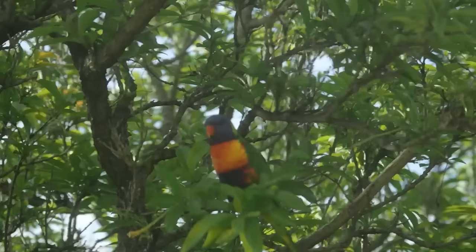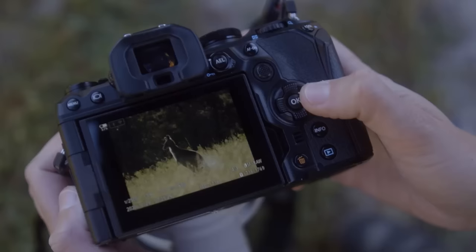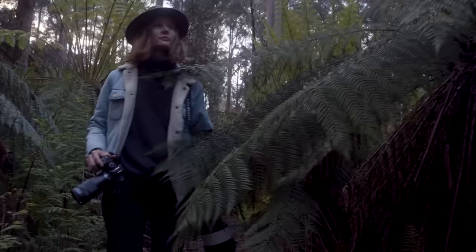The image stabilization is now up to eight stops with Sync IS, which is an absolute game changer for me. It allows me to handhold long lenses such as the 300mm or the 150-400mm at slow shutter speed and still get pin sharp images. It means I don't have to carry extra equipment, I don't need a tripod, and I'm more agile — I can get into position and not disturb the wildlife as much. I love the lightweight nature of the OM System, both in the camera and the lenses. I don't want to be weighed down by heavy gear — I want it to feel like an extension of my body and my mind.